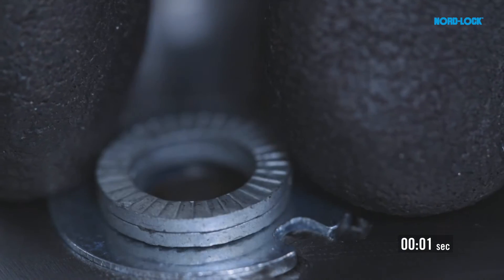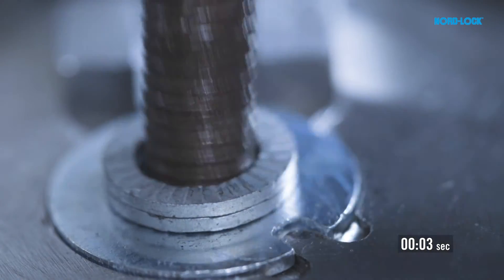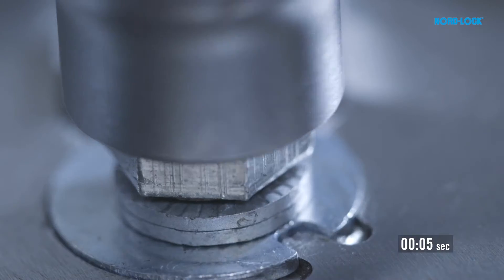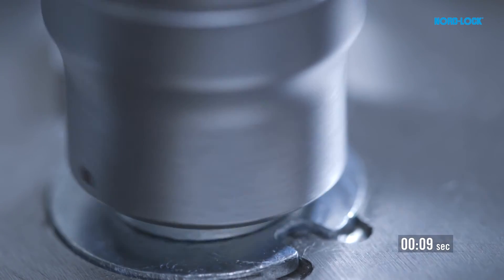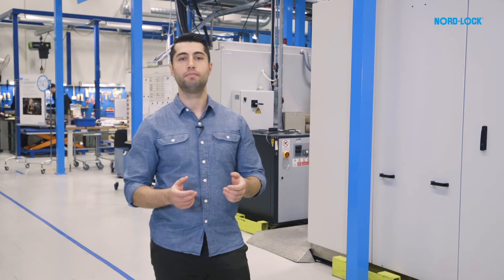We then install the NordLock washers. The NordLock washers take only a few seconds to install. If you have, say, 1000 bolts, you can save more than five hours of additional operator cost by using the NordLock washers.